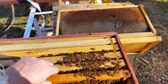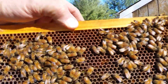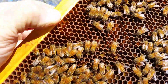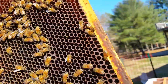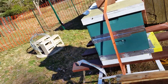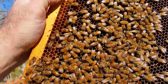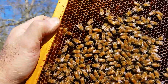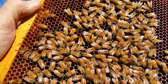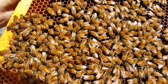Sixth frame over, we've got bees. And we've got - oh, that's probably sugar water, right? It's all wet and clear and non-capped. So they're putting in sugar water or something.